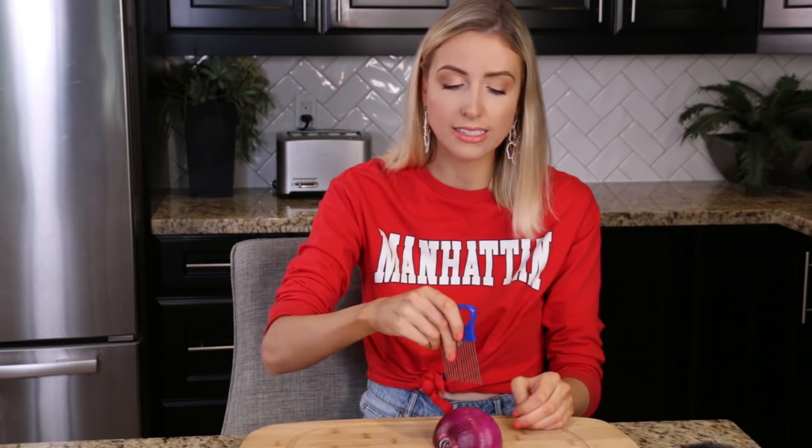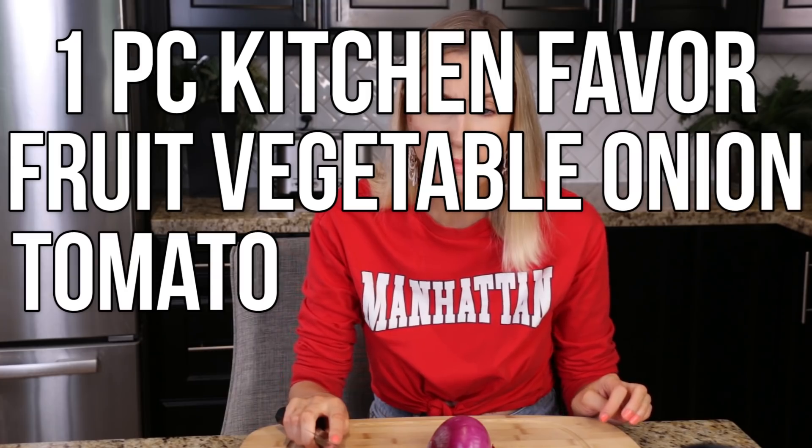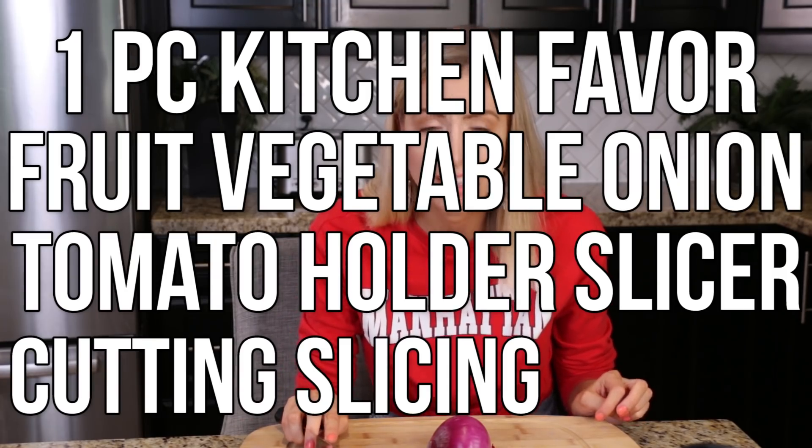This thing is supposed to be used to hold an onion or a tomato in place so you can cut it in more even strips — a little bit easier than trying to muddle around with it, especially with an onion that has so many layers. I figured I might as well try it and see if it gets in the way of the knife or is actually useful. They call it the 'one piece kitchen favor fruit vegetable onion tomato holder slicer cutting slicing cutter.'